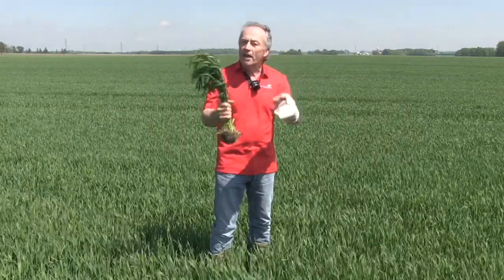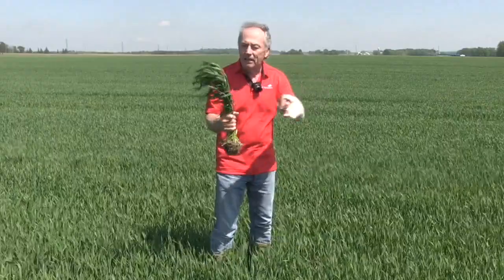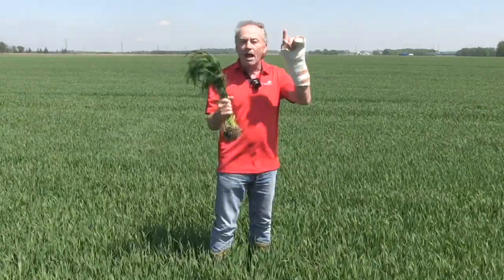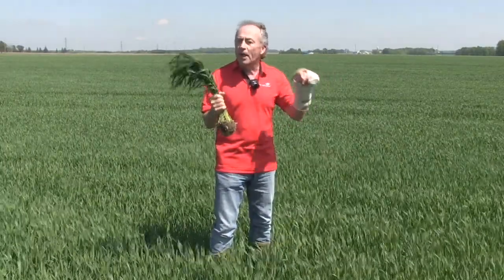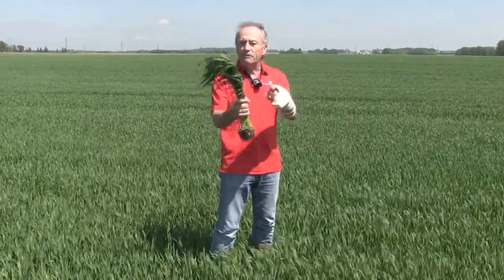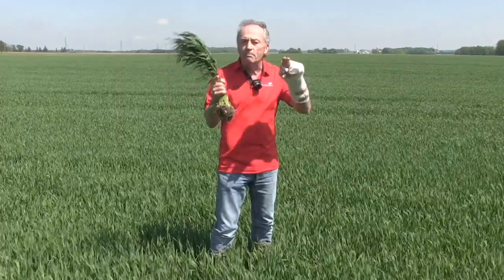Fungicides do not spread very well on the plant — it's translaminar flow, which means it moves from cell to cell. So if I spray this plant with that flag leaf just poking out, I don't get full protection on the flag leaf. For a T2 timing, particularly in western Canada where we don't spray a T3 or spray for fusarium, we want the flag leaf to be fully emerged so that when we spray it, we cover the entire flag leaf and give ourselves maximum protection.